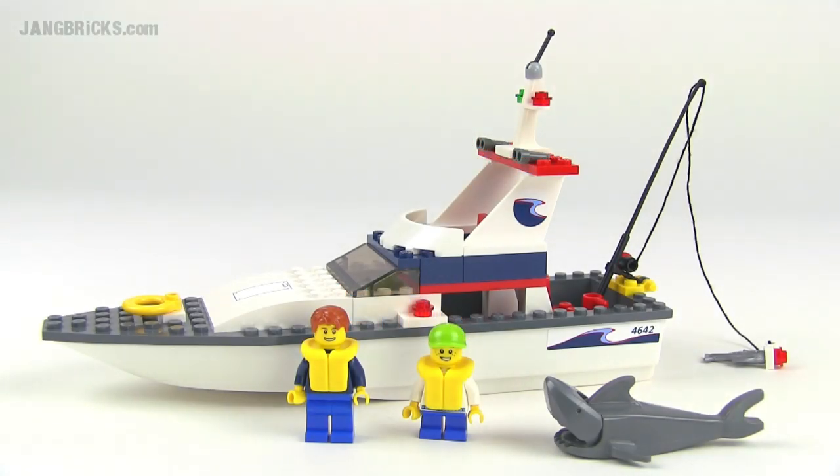Hey there, it's Jang here from jangbricks.com with a look at a LEGO City set from 2011. This one's simply called Fishing Boat, and it came with 64 pieces.